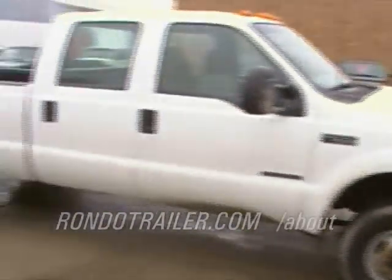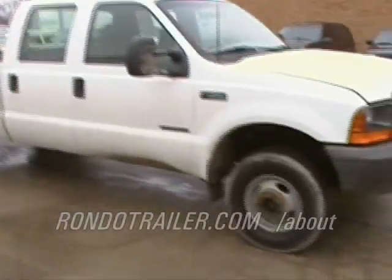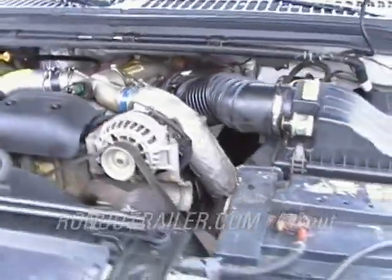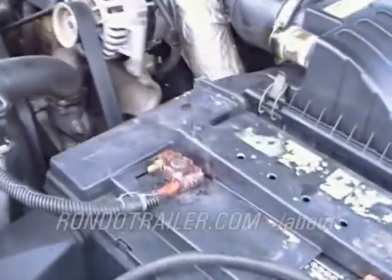It's cold out, so it's steamy a little bit — not blue smoke. The alternator looks fairly good; actually the whole engine looks good, it's pretty clean.